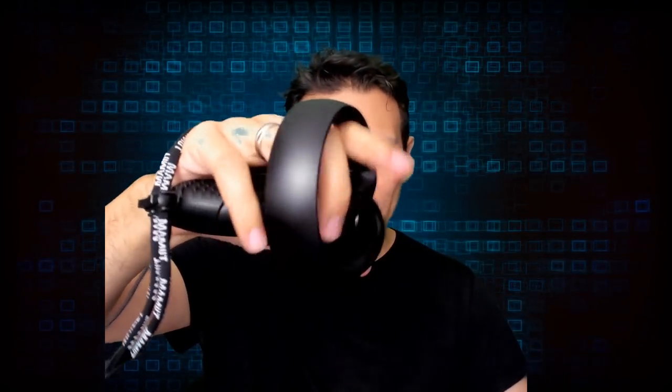So here it finally is — the full MRTV review of the Mammoth Touch Grip add-on for the Oculus Touch controllers, which will turn your Oculus Touch controllers into some form of knuckles controllers so that you can do this, and you don't have to hold your Oculus Touch all the time.